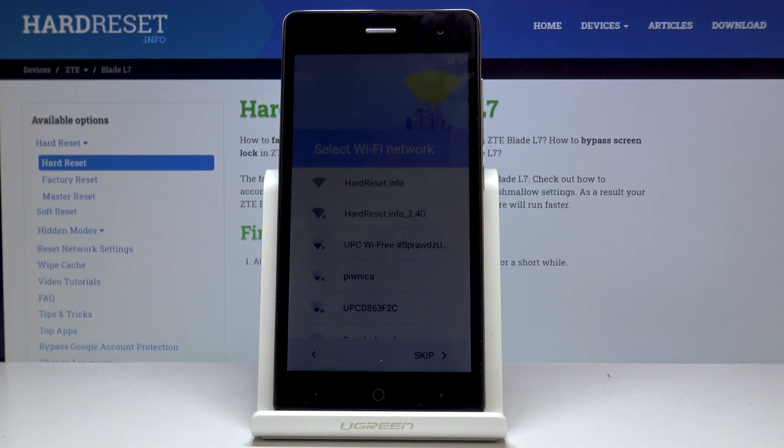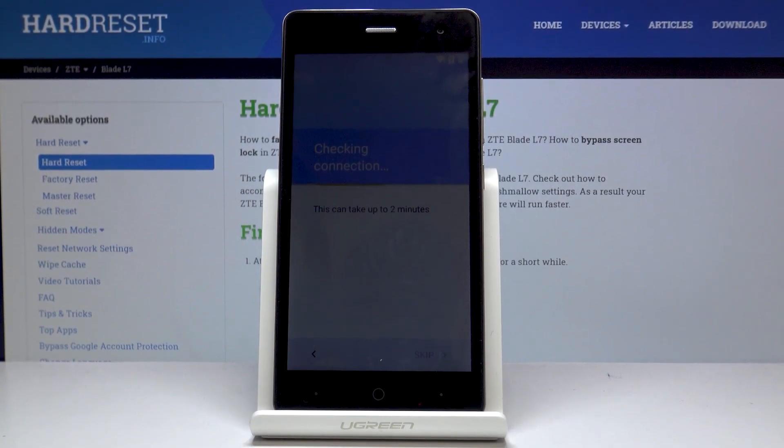Now it's time to connect with your Wi-Fi, so choose the one that you would like to connect with. In my case it's the first one. Once it's connected your device will check some information. As you can see it can take up to two minutes so just patiently wait until all info is downloaded.